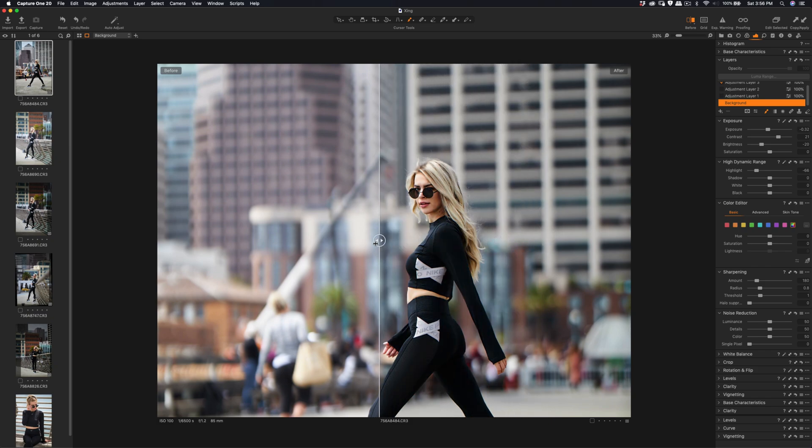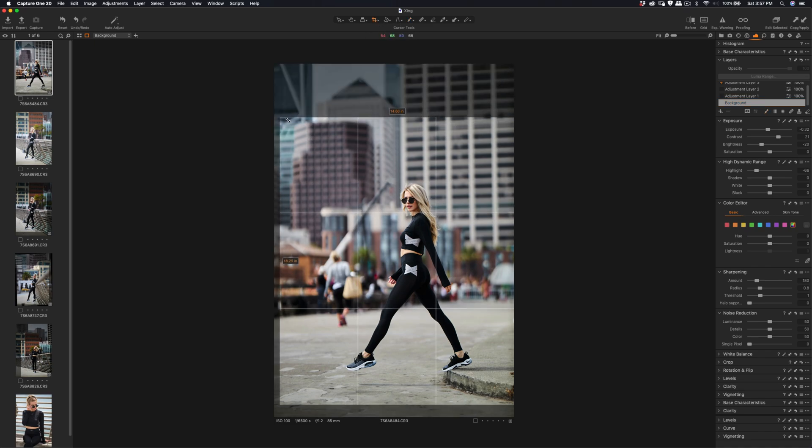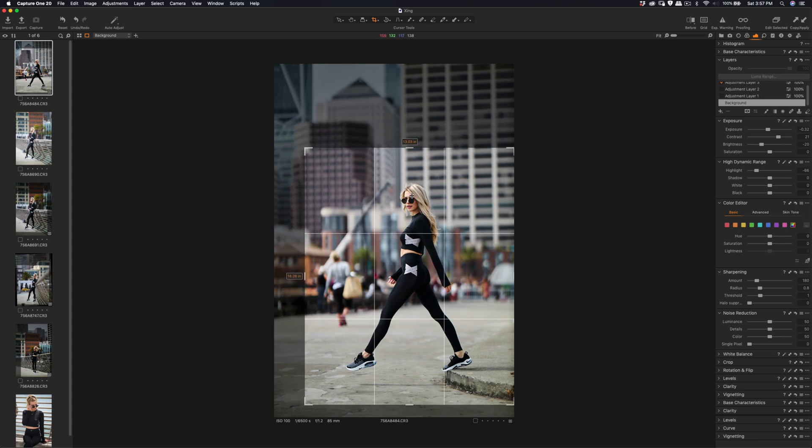Before it was really blown out — it's a 1.2 in daylight, around 11am noontime sunlight. Let me slightly adjust the framing. You can see the vertical lines — I'm trying to align the vertical line. Let me adjust that — okay, that's good.